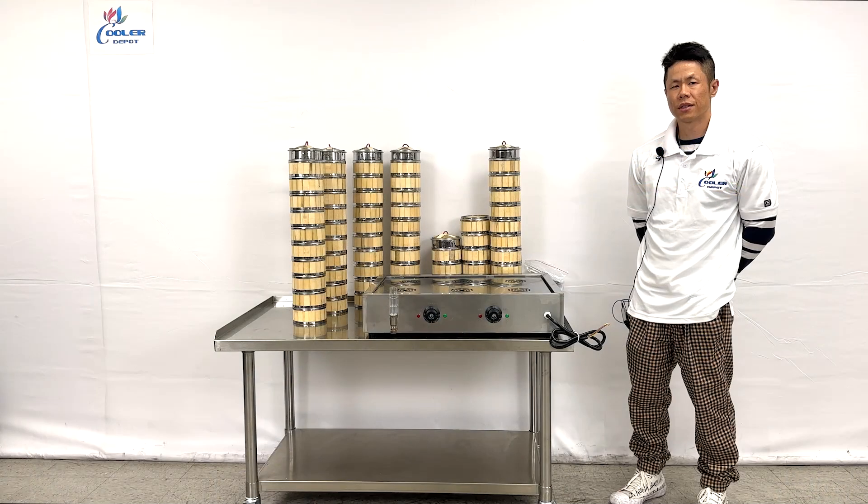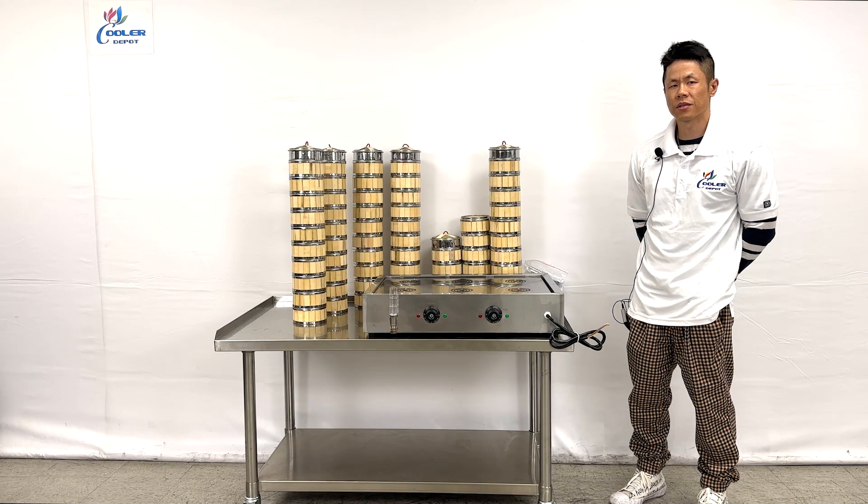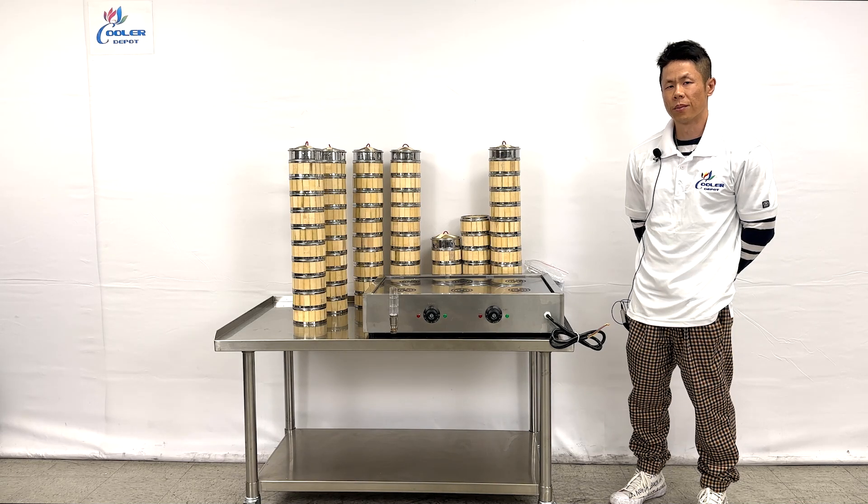Our 220 voltage, 60 basket, automatic dim sum and bun steam warmer. For all questions, give us a call and visit our website CoolerDepotUSA.com for this product. Thank you.